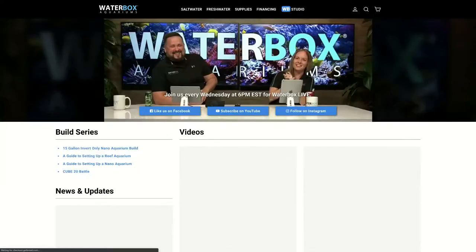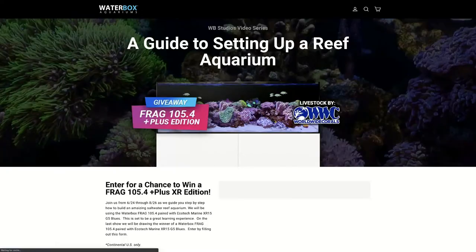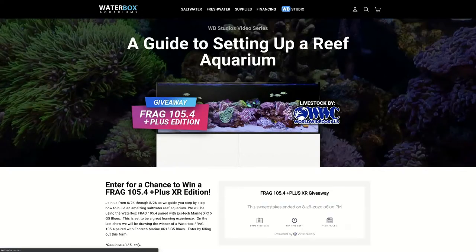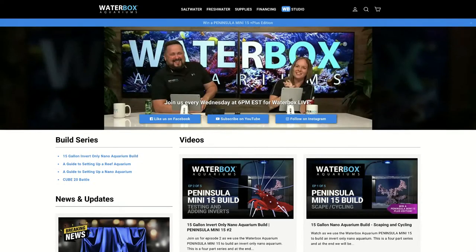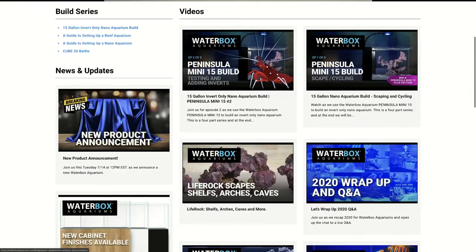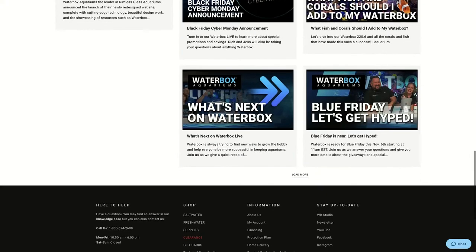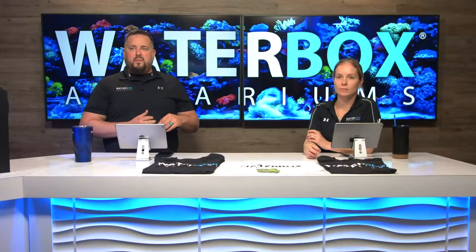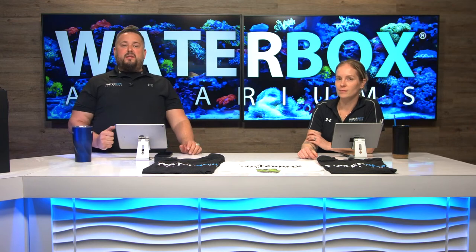If you go to WB Studio on waterboxaquariums.com — specifically up top there's a logo that says WB Studio — we have all of our build series listed out. We also have a blog post for every episode that has happened or is coming up, as well as some other news-related items. Also on YouTube, you'll get the whole playlist — make sure you hit that notification bell because we are here every Wednesday at 6 p.m. Eastern.